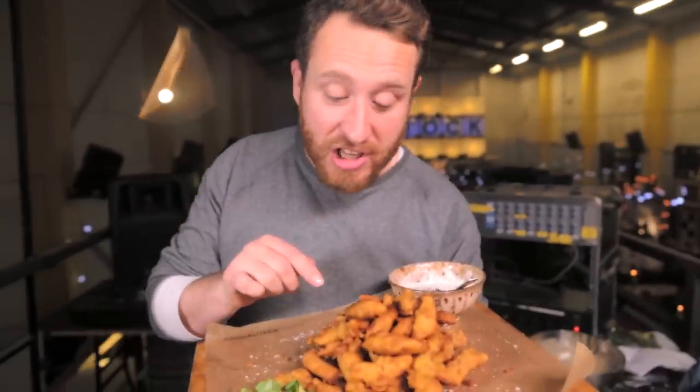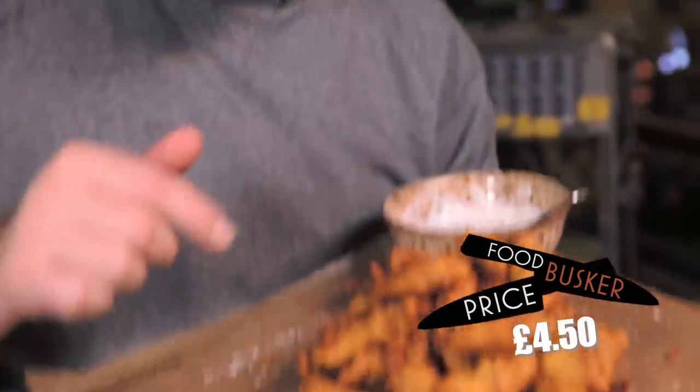I'm so excited about taking this turkey pakora to the street. I reckon a starter size of this is £4.50 — let's see what these guys think. So I'm the food busker. I cook on the street, people try my food, and they tell me what they think it's worth. Are you up for it? Yes, let's do it.